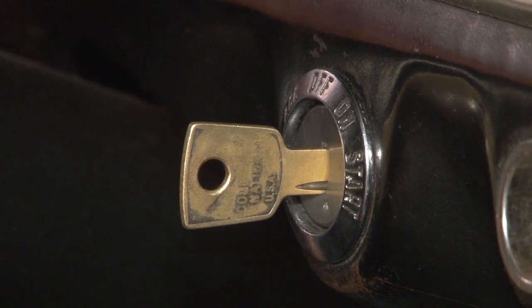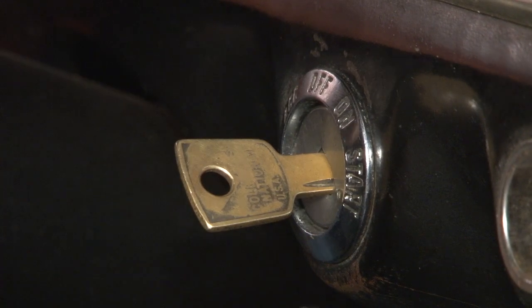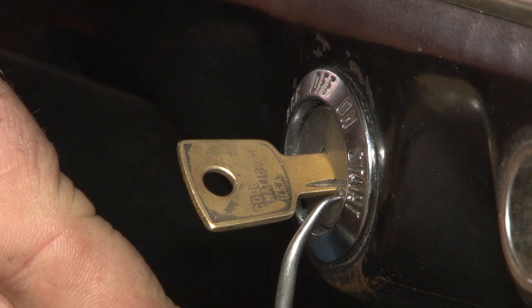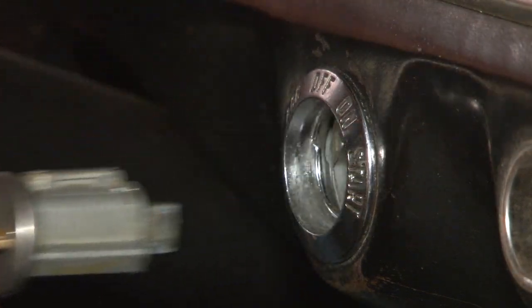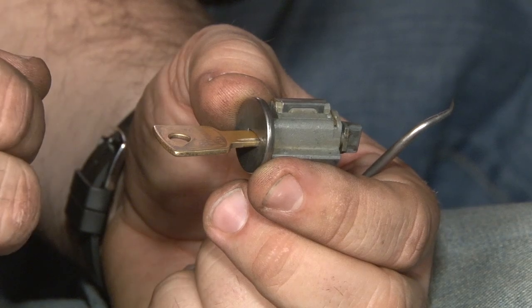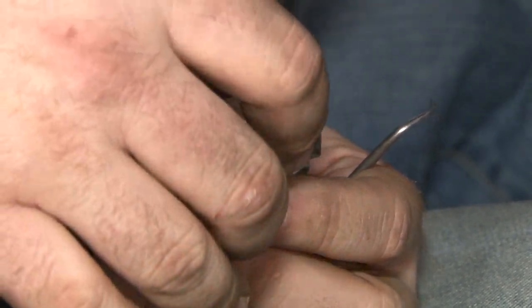The first step in installing a new ignition switch is to remove your lock cylinder. You'll just need the ignition key and a small pick to do so. Turn your key to the accessory position. Grab a small pick and insert it into the tiny hole right below the key. Press that in, then turn it counter clockwise past accessory, and you can pull it straight out. Once you remove the key and the lock cylinder, make sure you're careful not to turn it at all — leave it exactly the same way it was. It'll make it much easier to put it back in the car.